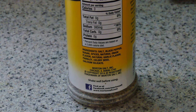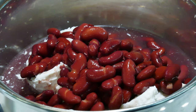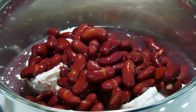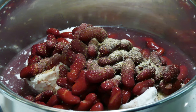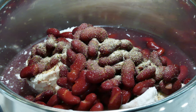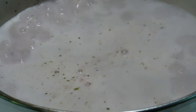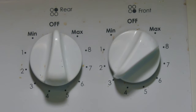I used half a teaspoon of seasoning, though I should have used a full teaspoon. Everything goes into the pot — the coconut milk, the beans, and the seasoning. I could have used a full teaspoon; we can always add salt later. Then simply bring it all to a boil, put the lid on, and bring it to a simmer around three on my stove.